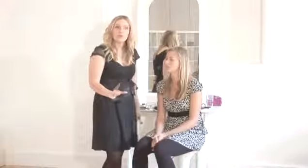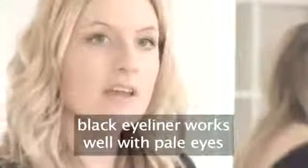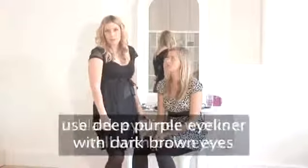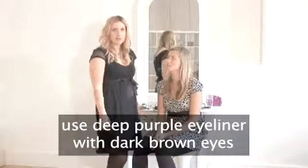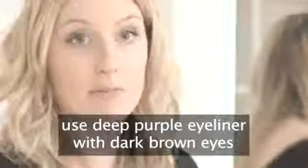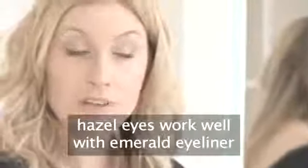If you've got really icy, cool, bluey, grey eyes, black eyeliner looks really great and sharp against pale eyes. If you've got dark brown eyes, deep purple is a really great colour next to deep brown eyes to set them off. And hazel eyes look good with a really nice emerald green eyeliner. So there's lots to choose from.